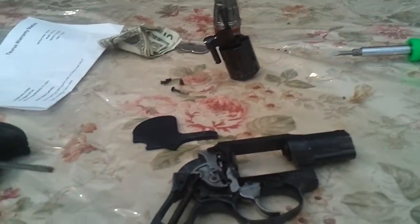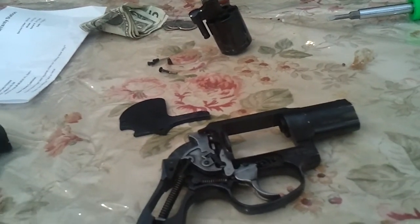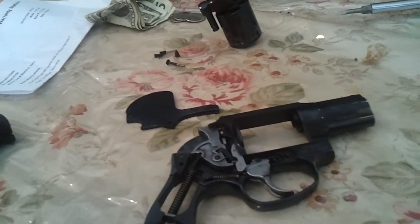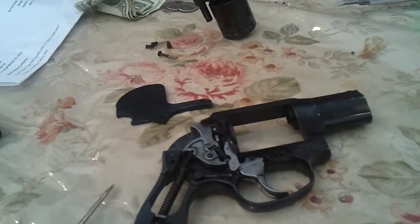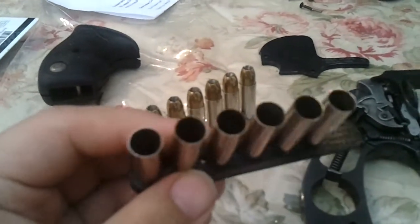What's up? I got the Taurus back in. It came in Wednesday that just passed. Today is Sunday. I shot it yesterday. This is full speed clips — this is what I shot.